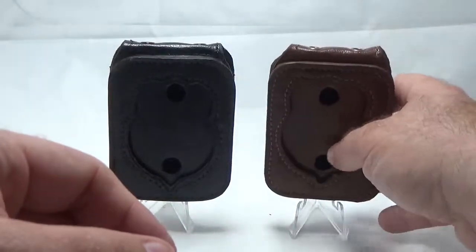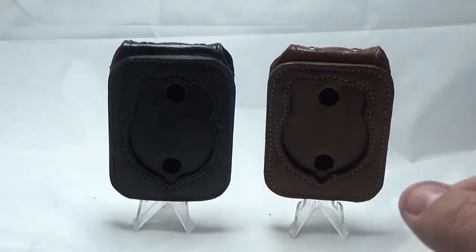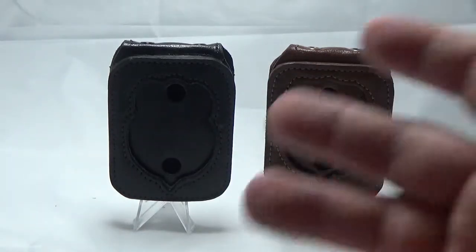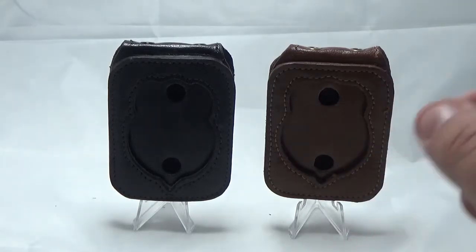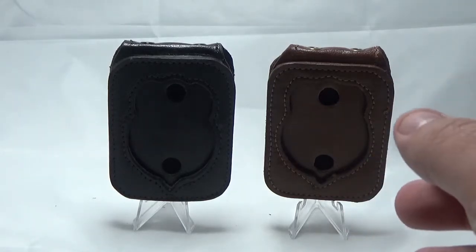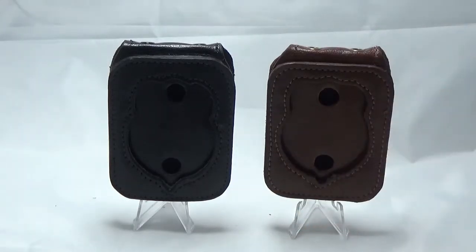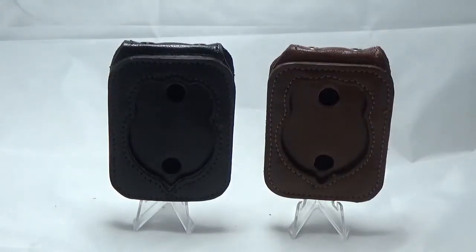So that's our badge holders. Once again, this is Tom from Tactically Suited. I hope you enjoyed — please leave your comments below and let us know what you think. We can make these for any badge; we'll have directions on what to do and how to send us the information for your badge sizing on our website. And if you ever have any questions, please just email us — we're more than happy to talk to you and help you out. Thank you, have a great day.